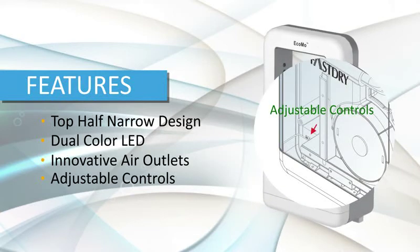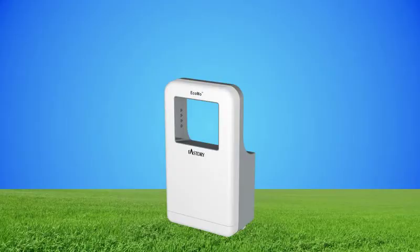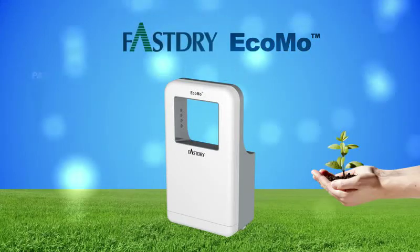Adjustable motor speed has an on and off heater switch. Ecomo — more than you expect.